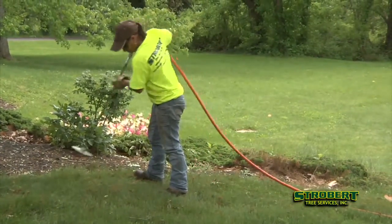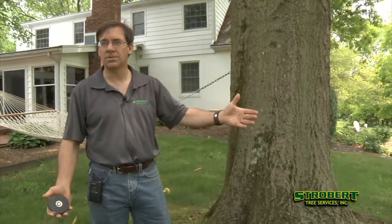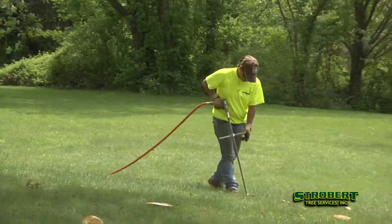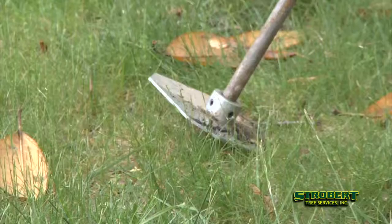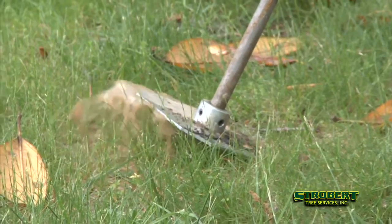The products that we use are actually low nitrogen, higher phosphorus, higher potassium, and extremely slow release. The deep root feeding is normally good for at least two years — it's not something you have to do every year like you would with your lawn. The product is put in below the level of the soil and grass so that we get it down into the tree roots.